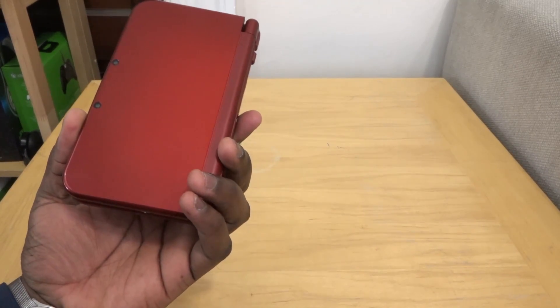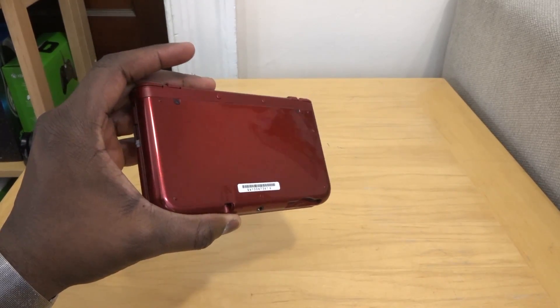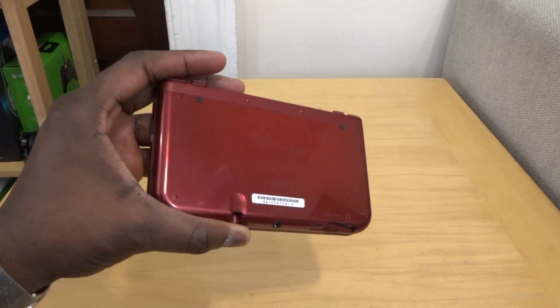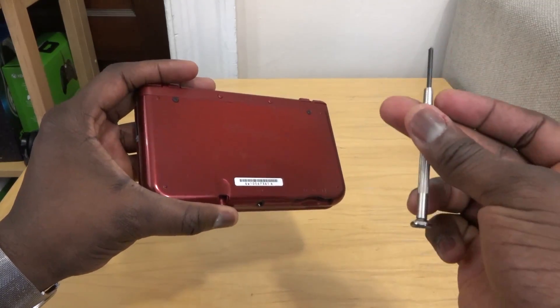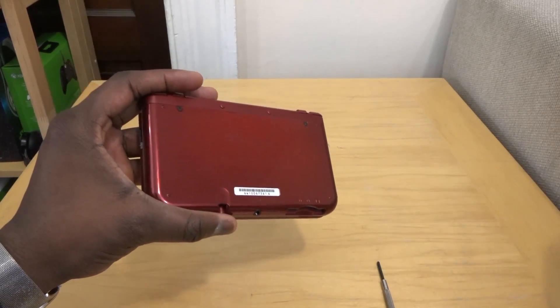In true Nintendo style of trying to mess around with things, your micro SD card is actually located underneath the back cover, which means you have to use tools to access the micro SD if you want to expand it. Here are the tools you need: a screwdriver size 0 Phillips, and of course your stylus.